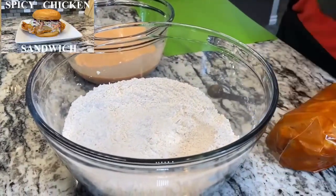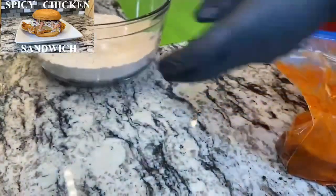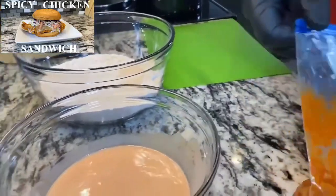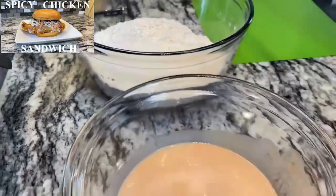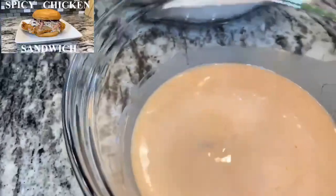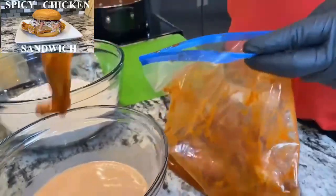Alright, so let's go ahead and get our chicken going. We're gonna double dip — we're gonna go wet, dry, wet, dry. That's what we're gonna do. When we're done, we'll put it right here on this palette. I'll do the first one for you. Go ahead and smell this mixture — if your eyes ain't watering right now, it ain't hot enough. Alright, let's go ahead with our wet.